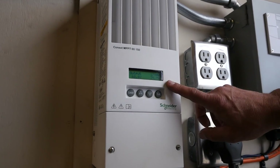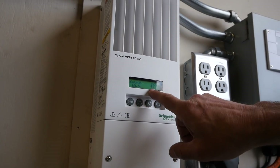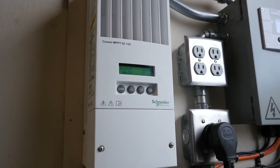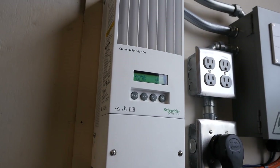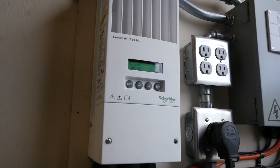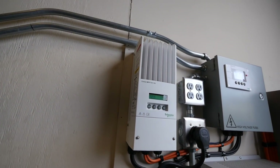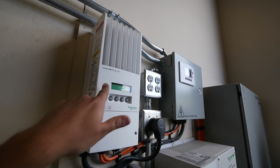We should easily be able to double that. Wow, look at that — our voltage jumps all the way up to 62. That's cool. You could almost straight charge a car. Look at that, we're doing 2.2 kilowatts. Yeah, you can almost charge a car straight out of this.